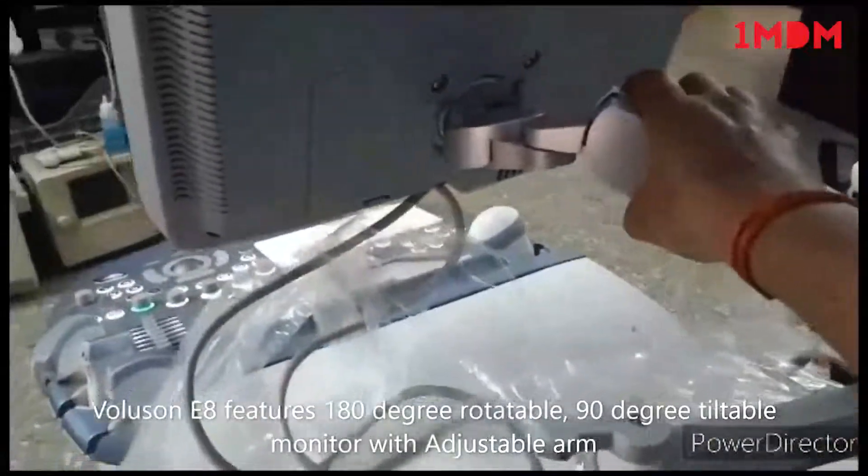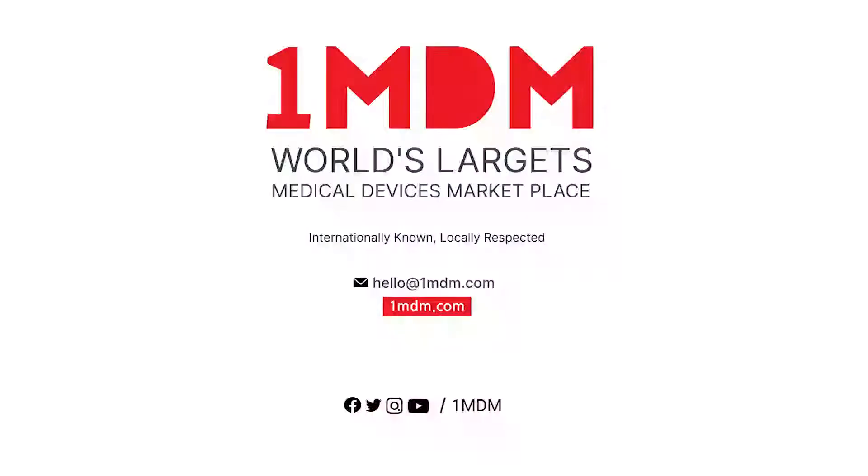This arm is also rotatable. You can see here in the scan area.